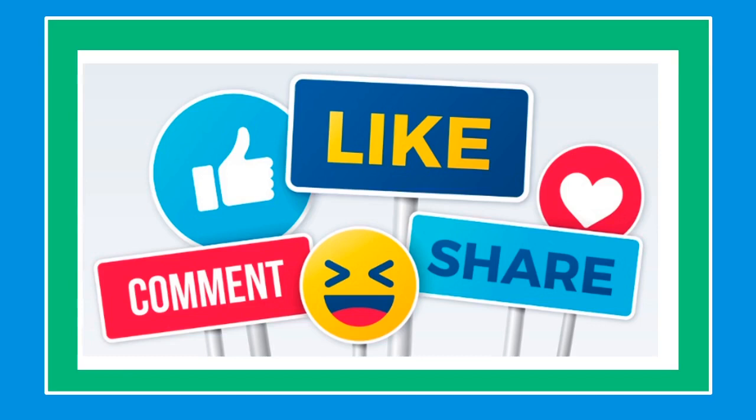Thank you for watching and see you on the next video. If you like this video, please like, share, and subscribe. Have a good one.